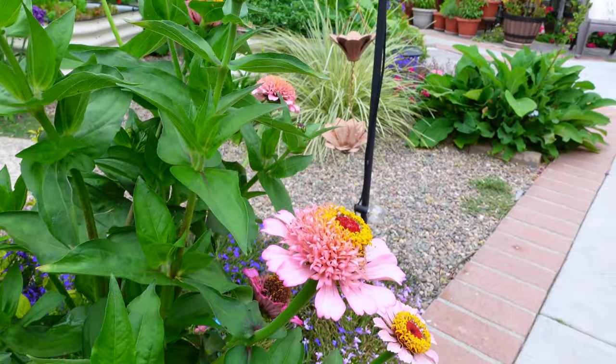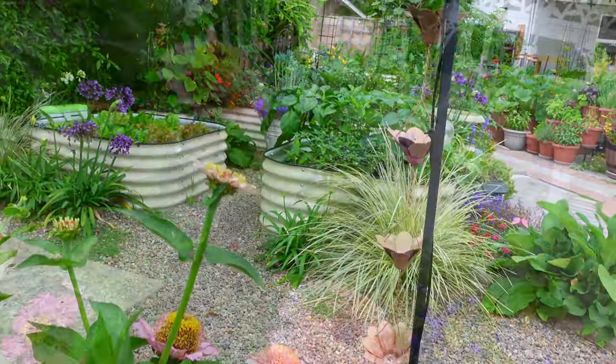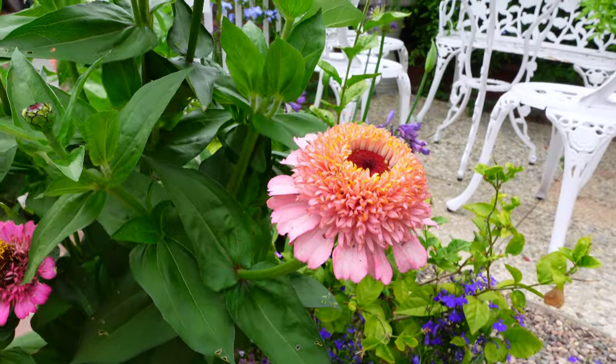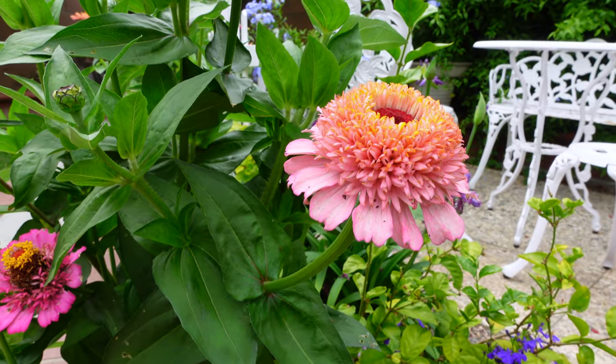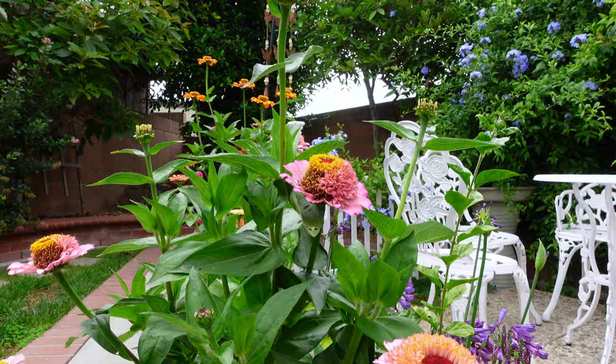Based on my experience, zinnia grows well if you grow from seed. You can either direct sow or sow in a seedling cup. This variety is so beautiful — it's so fluffy. I got the seeds from Baker Creek Seeds. They have so many different varieties of flowers and vegetables.